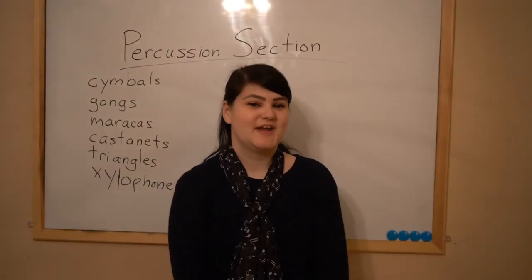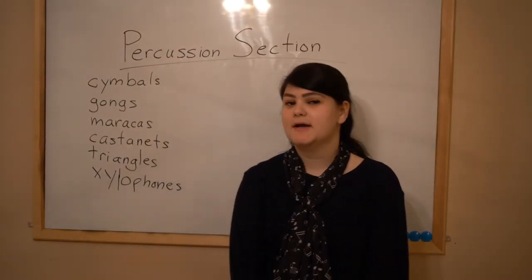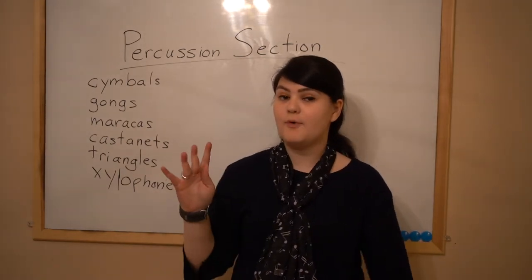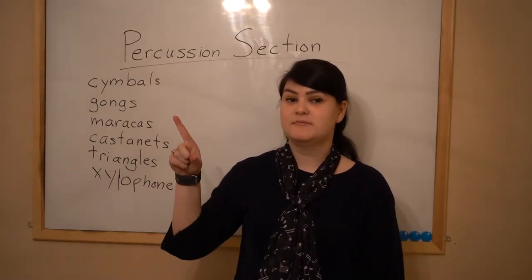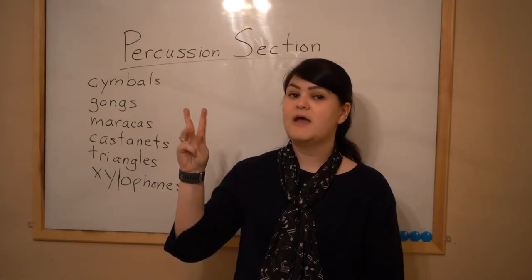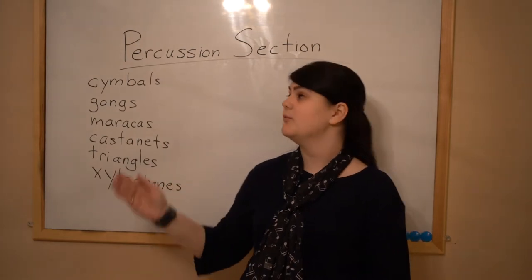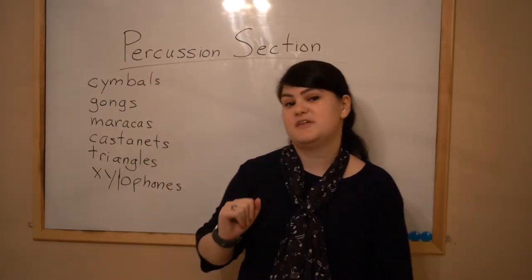Hey guys, how are you today? Ready to learn about our last section of the orchestra? Remember there are four: the string section, the woodwind section, the brass section, and the percussion section. This is our fourth one, the percussion section.